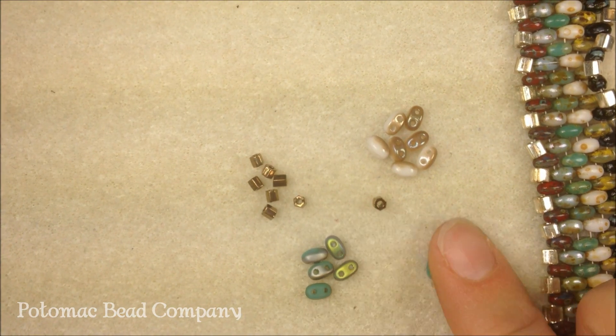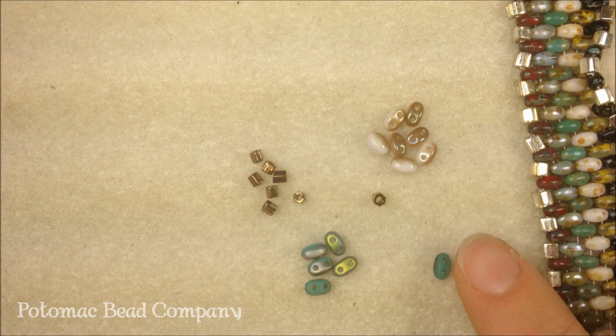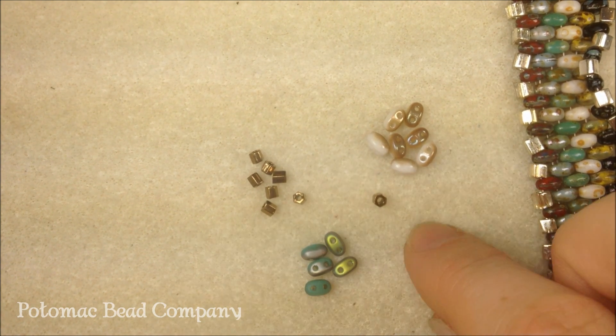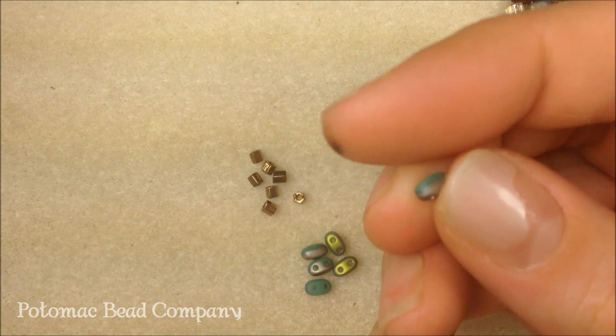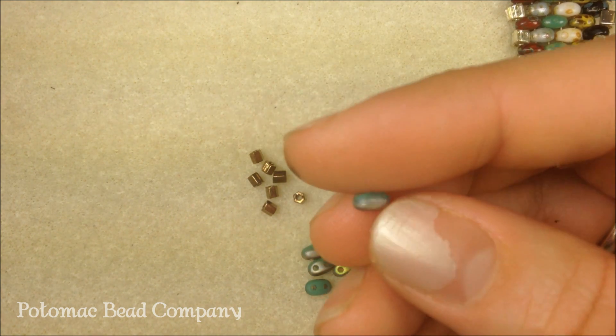Hi, I'm Allie with the Potomac Bead Company, and I'm going to be making a bracelet using Superduos. Superduos are a Czech seed bead, and they are 2.5 by 5 millimeters, and they have two holes.